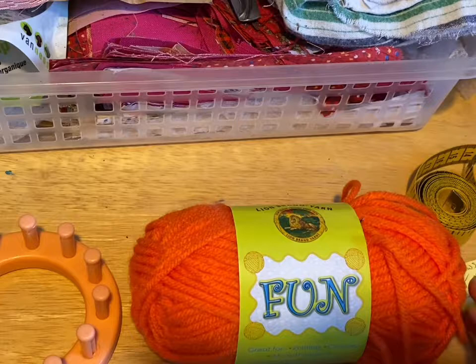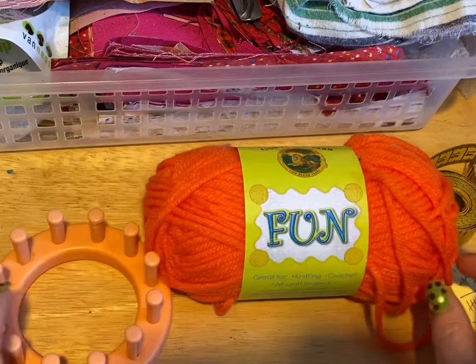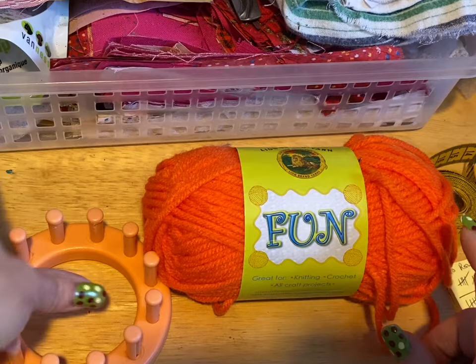Hi everyone, Monique here, Little Gems Creations 1. Today we are going to be making another catnip toy. It's just a ball, and I did do this version with e-wrap, but this one we're going to use the u-wrap. We're going to start that in just a moment.